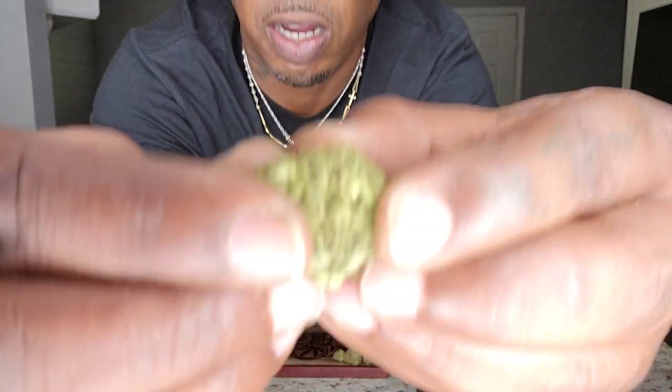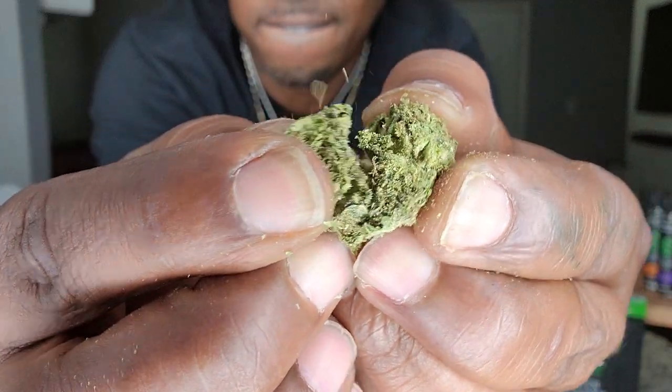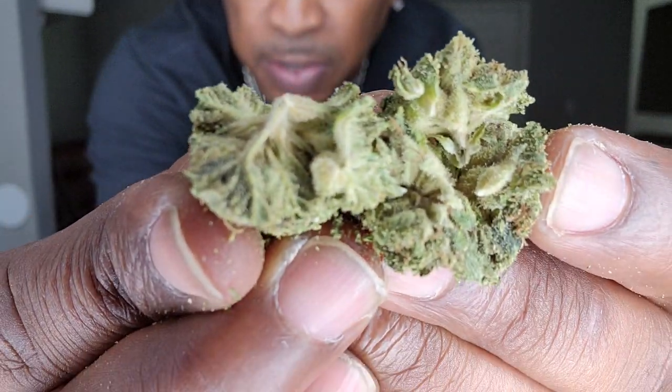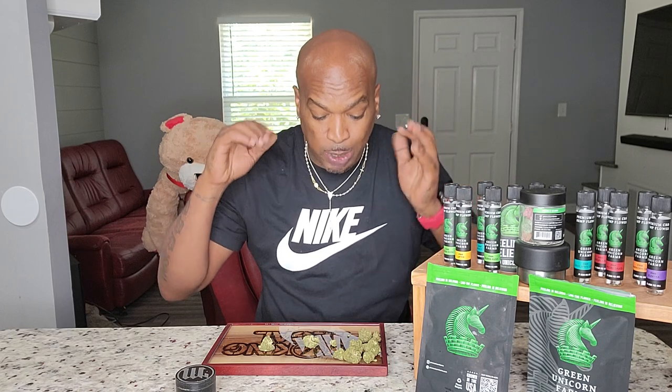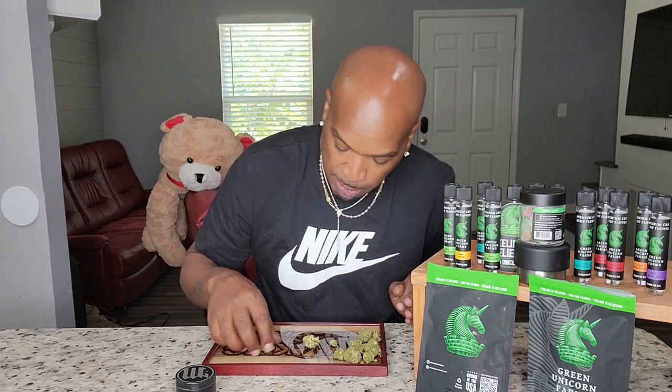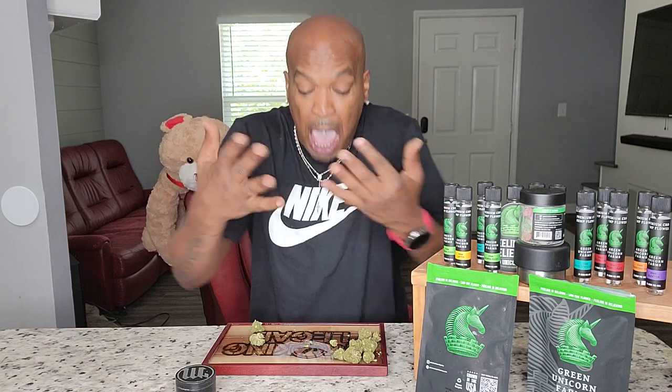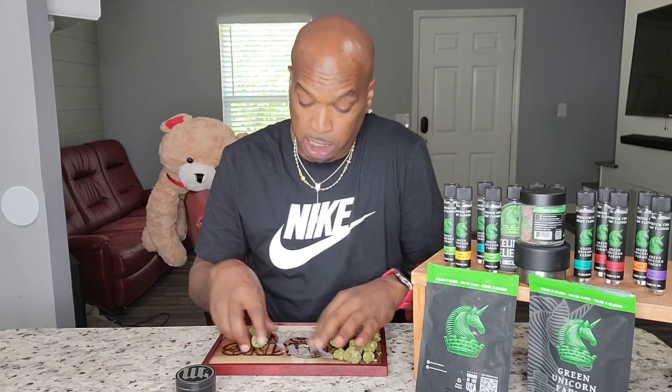Let me bust it open right here. Look at that on the inside. Oh my God, dude. I'm going to say the smell — the loudness is about a seven, it's not screaming loud. But the smell is about an eight or a nine, it smells really, really good. And it really came out when I busted it open. The look of the flower — judge for yourself. I think it looks good, I like it a lot. If you agree with me, let me know down in the comments.